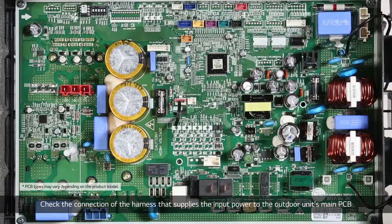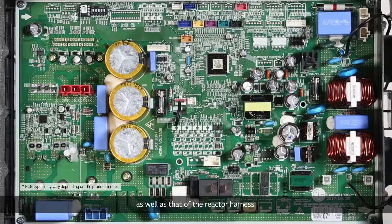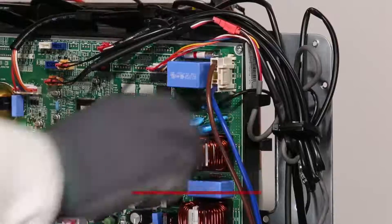Check the connection of the harness that supplies the input power to the outdoor unit's main PCB, as well as that of the reactor harness. Then check the connection of the reactor in the inverter PCB unit.